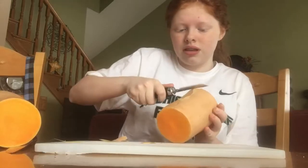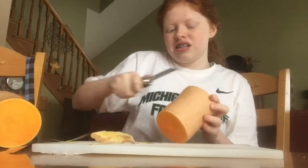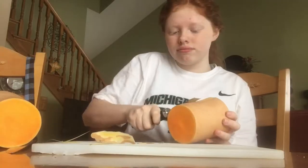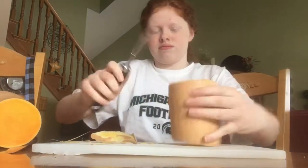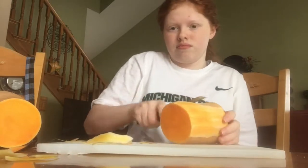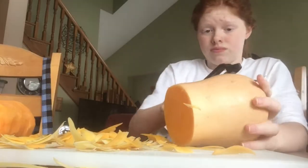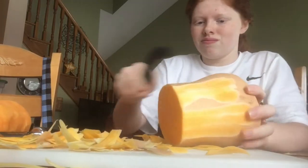This is me struggling to peel the butternut squash. Peeling this squash was so much harder than I expected — it literally took me like 45 minutes to peel. Also, you want to make sure that you peel your squash until it's all a darker orange color. Comment below if you guys have any other suggestions of what I could do to make this easier, because it was so hard.